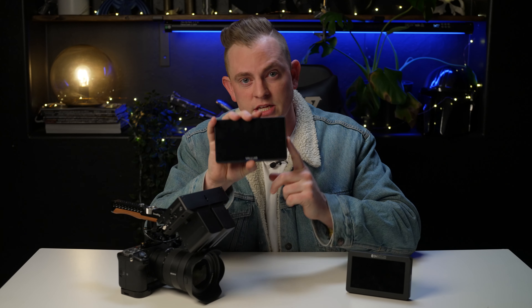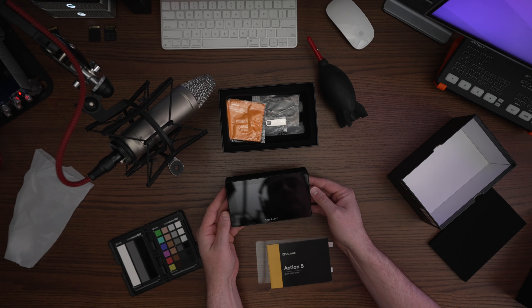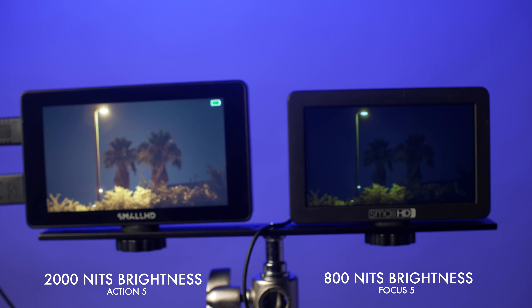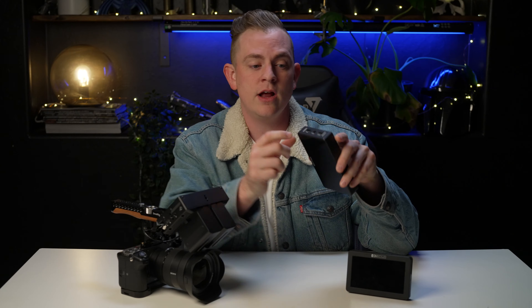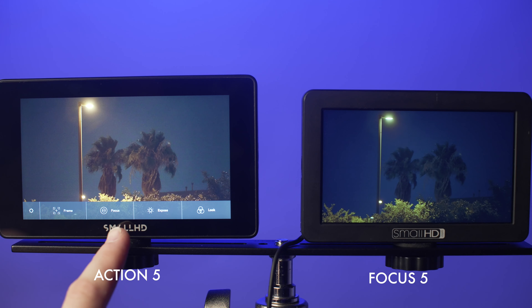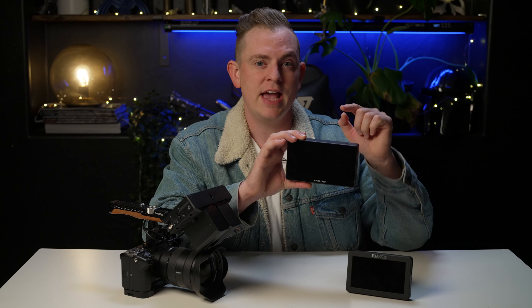Now another new monitor from SmallHD that I've been using recently is the Action 5, which is an absolute hardware upgrade from the Focus 5 because it has a 2000 nits brightness monitor — just as bright as the Cine 5 — and it also has full-size HDMI in and outputs. However, it uses a simplified OS, so if you're looking for something pretty basic and simple, the Action 5 is a great option. I've actually made an entire review of it that you can check out.